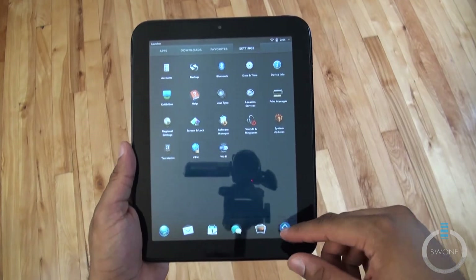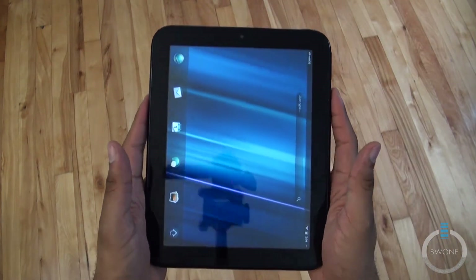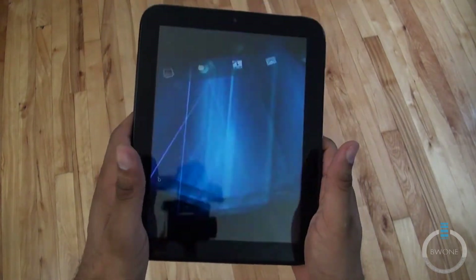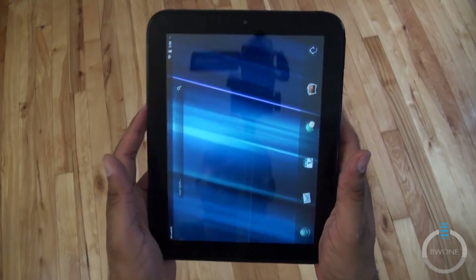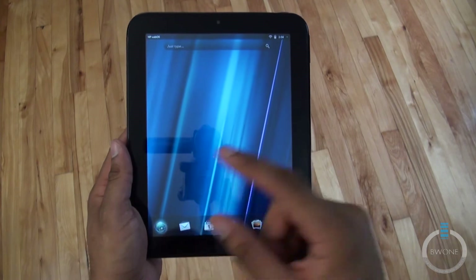Going through this for the first time just like you would. One thing I'm noticing holding it in hand is the accelerometer is very sensitive — the slightest tilt and the screen automatically rotates. It's also a little weighty; you definitely feel it but it's not tiring. Let's open up the browser.